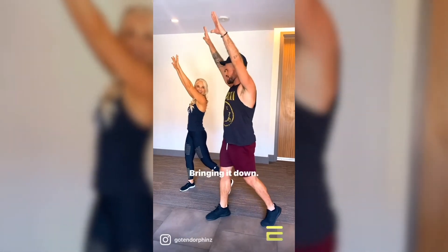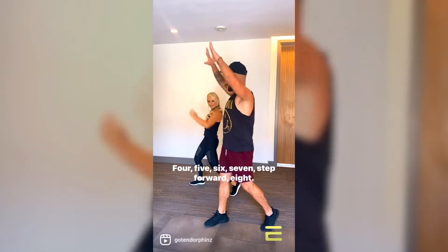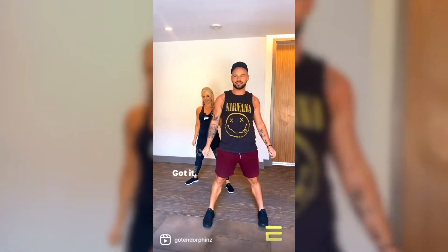Formation change. Bring it down, four, five, six, seven, step forward. Yes, got it.